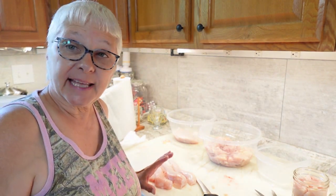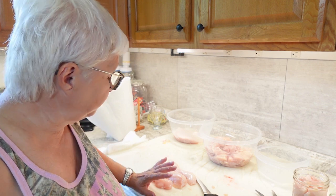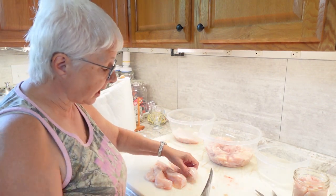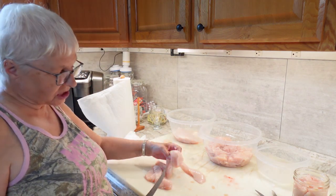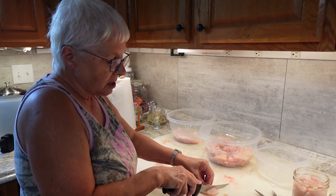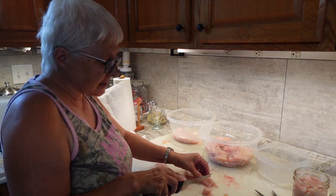Hi, I'm Wanda with Jimmy Branch Homestead, and today I'm going to be canning chicken. First I'm going to do breasts. I've cut them in about one-inch strips and I'm going to go back and cut them into little chunks, one-half to one-inch pieces.